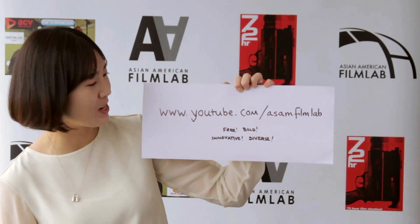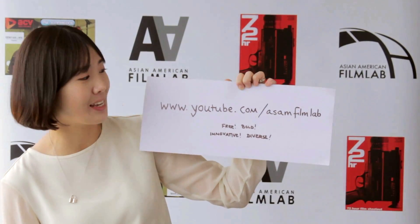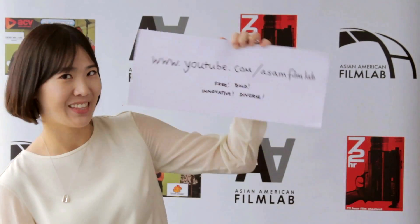For FilmLab Presents, I'm FilmLab's 72R Shootout Coordinator, Yeonjung Kim. Follow us, subscribe to our free YouTube channel, www.youtube.com slash ASAMFilmLab. Thank you.